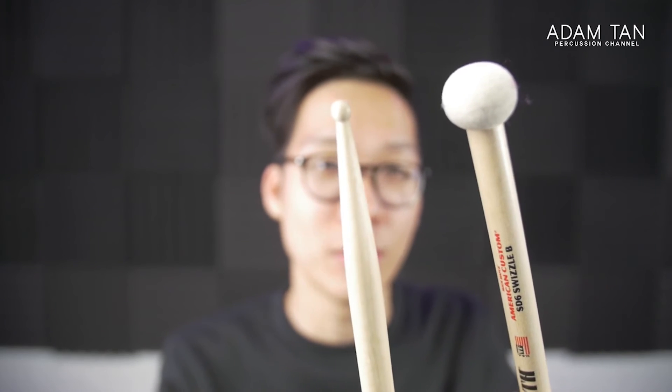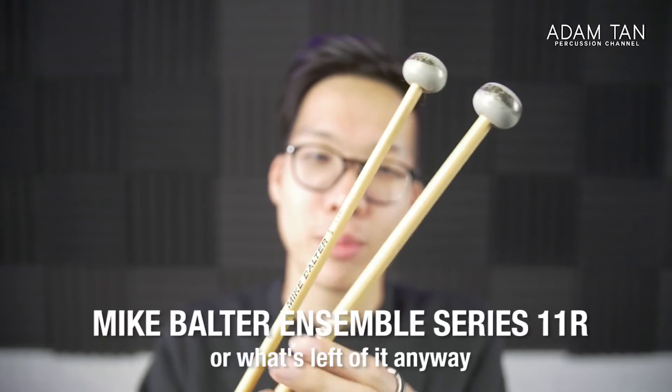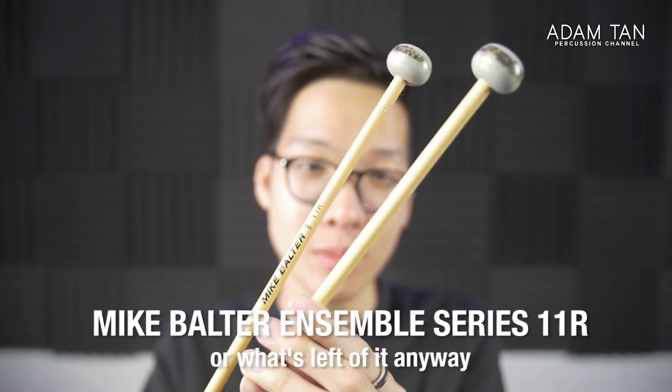These are the Vic Firth SD6 swizzles — very common. You can flip them around: one end is a small tip kind of like an SD2 Bolero, and the other is a round tip, so you can do simple multi-percussion stuff that involves flipping around, or just use one end. I also bought these in New York for a bargain — I think they were 10 bucks.